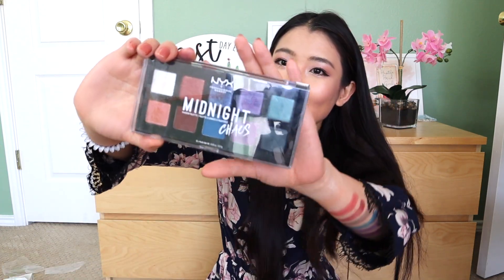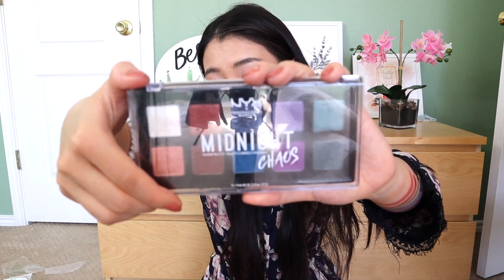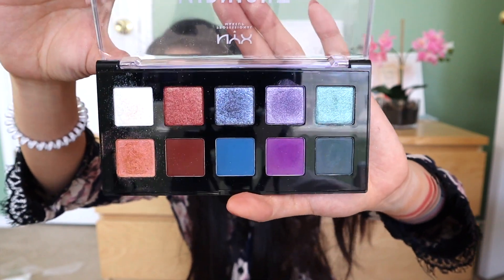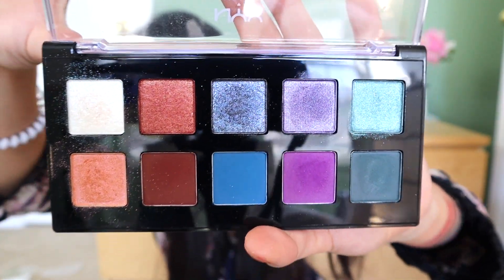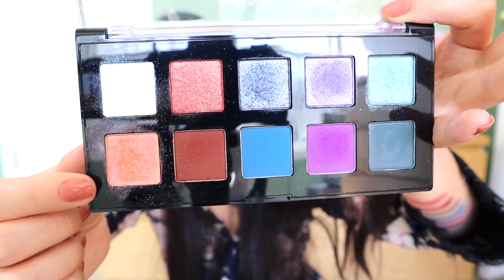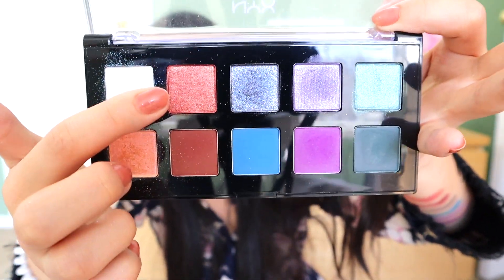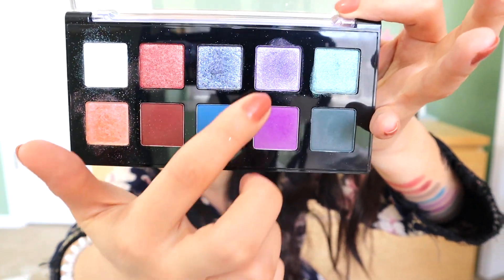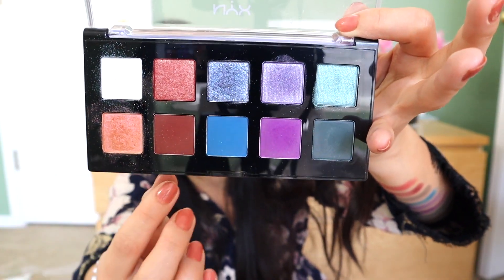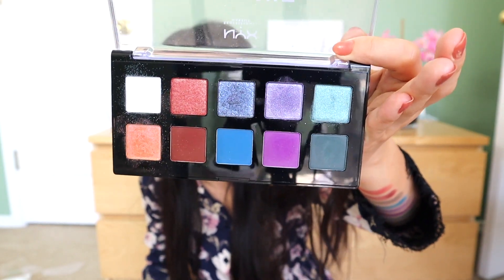Today we're gonna test out this palette by NYX Cosmetics — this is their Midnight Chaos palette. Look how pretty the color selection is! You have some glitter colors that are almost transparent, and you have red and brown, blue, purple, and green colors. It's definitely really fun — you have both glitter colors and also mattes that you can mix and match together.